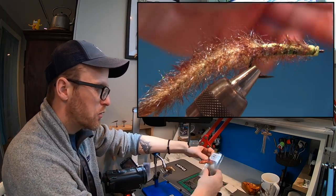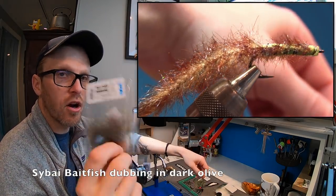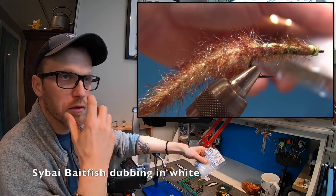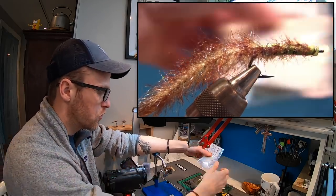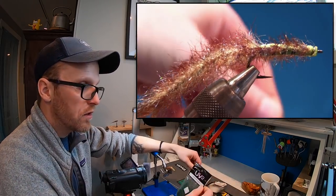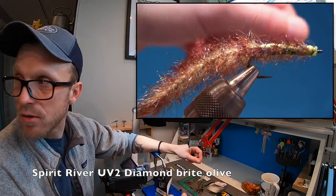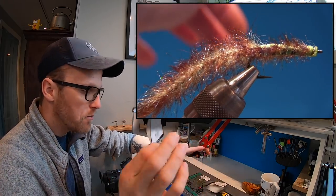And for the dubbing, I'm using baitfish dubbing. This is a dark olive one. We're also gonna have a white one, because the white one will become kind of the contrast color. We're gonna mix these two. And for the underbody, I'm using UV2 Diamond Bright in an olive color. This is gonna shine through the scud back. Here you can choose another color.